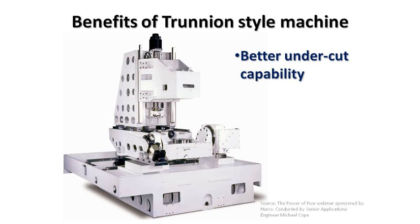A few benefits of choosing a trunnion-style 5-axis machine over a swivel head machine would be better undercut capabilities. Typically a swivel head machine is limited to 90 degrees of rotation of the head, usually in both directions, whereas a trunnion-style machine allows more than 90 degrees of rotation in at least one direction, giving you the ability to reach up underneath a flange, underneath the edge of a part, or get that angled hole that may point down towards the table.